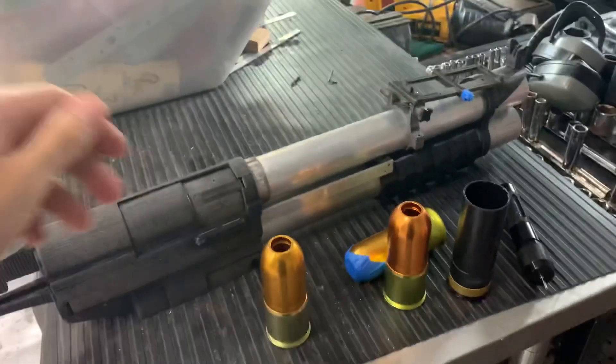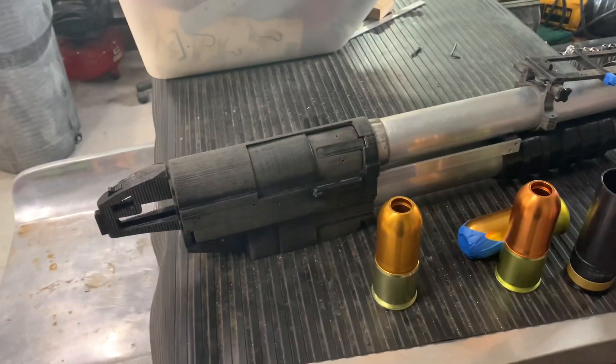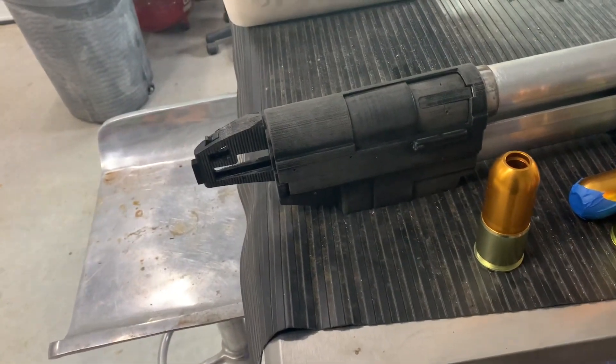As you can see, it's very long and very heavy as well, even though most of it is just PLA constructed. It's probably at least four or five pounds. I've got to put a buttstock on it and work on the trigger group here.